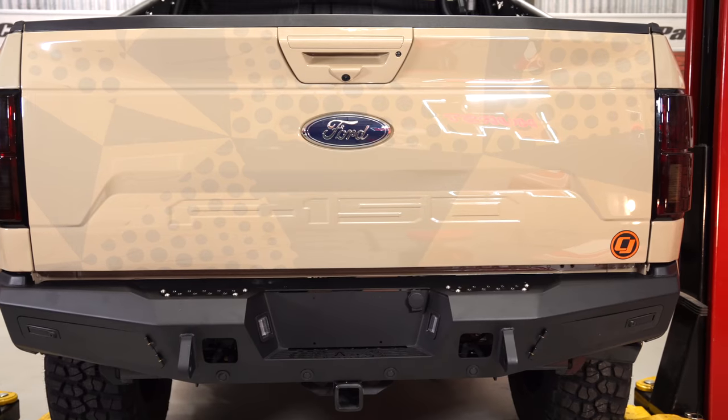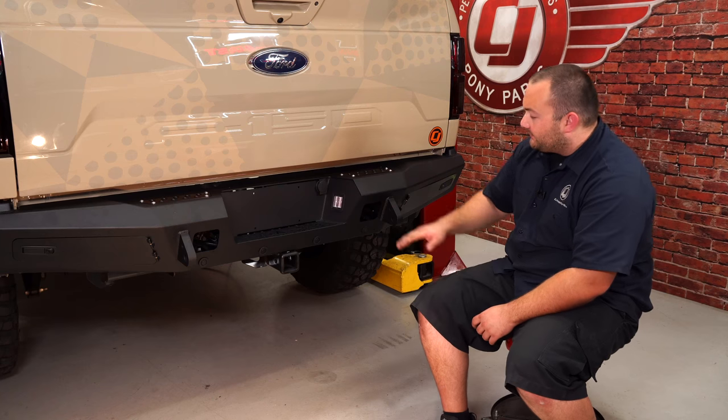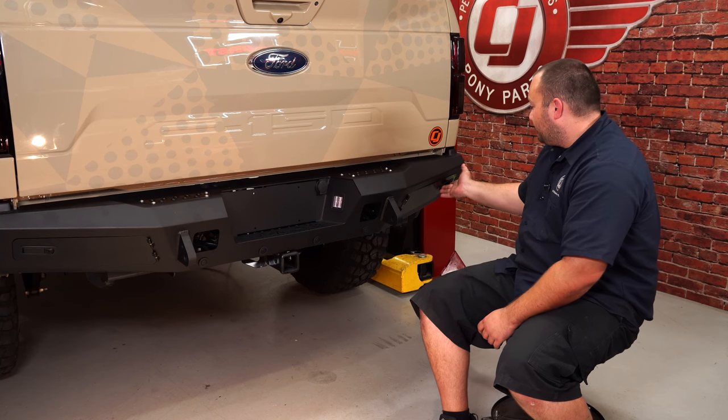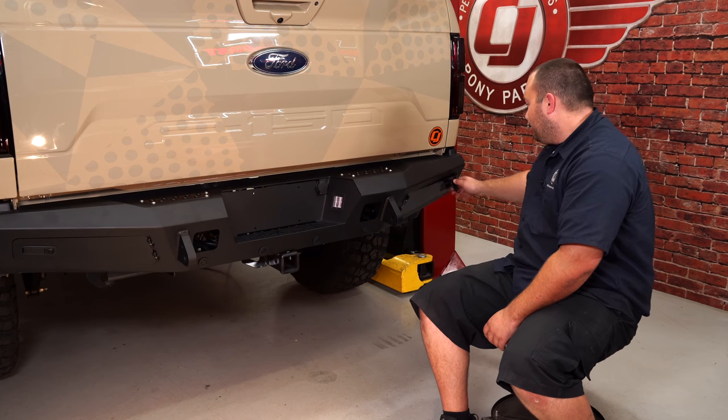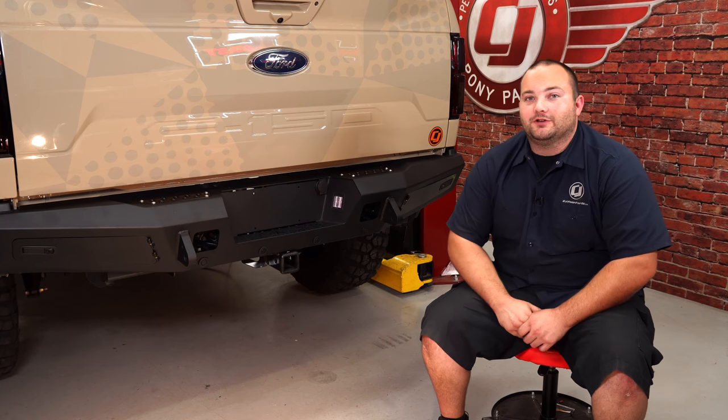We've got our Addictive Desert Designs Honey Badger rear bumper installed and it looks way better than the factory bumper. You can put some nice LED cube lights here and some D-rings here, and there's even a storage compartment where you can put more D-rings or shackles. Overall it's a really nice bumper and it should only take about two hours to install — and before you know it, you'll be heading off-road.